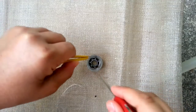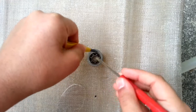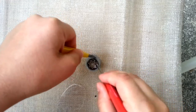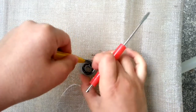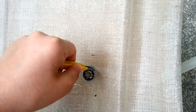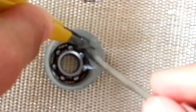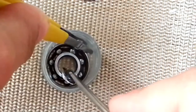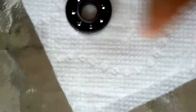Now you're just going to hold the bearing, and take a screwdriver or something and spin it around a bit — just a couple of rounds — until it should be less than a minute. There we go. Now let's show you how it spins. If you take the bearing and just spin it, it spins pretty well.